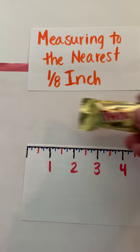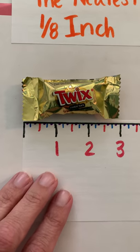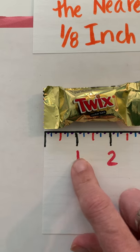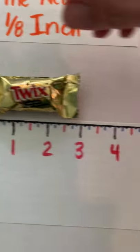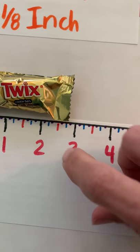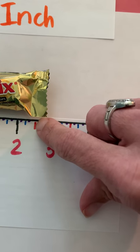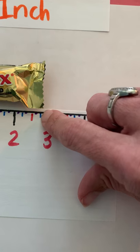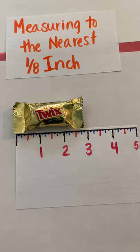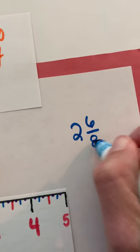I'm going to measure the Twix bar. On this index card ruler I start at the end, and I want to measure to the nearest eighth of an inch. I can see it's one whole inch, two whole inches, and then I'll count the eighths: two and one eighth, two and two eighths, two and three eighths, two and four eighths — which is two and a half — two and five eighths, two and six eighths. So the length of the Twix bar is two and six eighths of an inch.